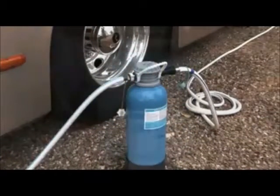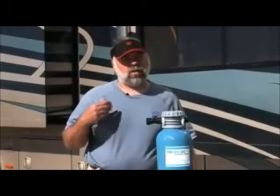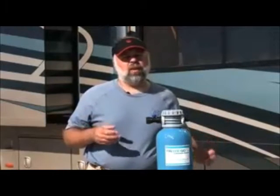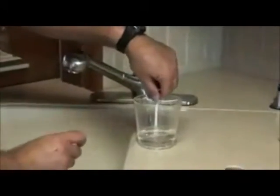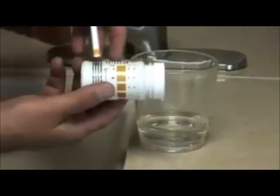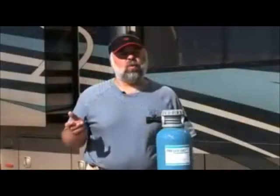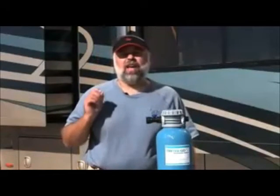With the unit hooked up, go inside and check the softness of the water with the test strips. You'll need to run the water for about an hour on and off first to flush out the old water still in the pipes. Then take a clean glass, fill it from the faucet, dunk the test strip in, and compare it to the chart on the package. When we tested ours it was around zero to one — remember it started at thirty — so that is a huge difference.